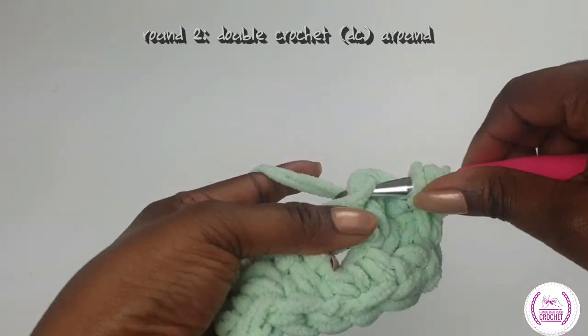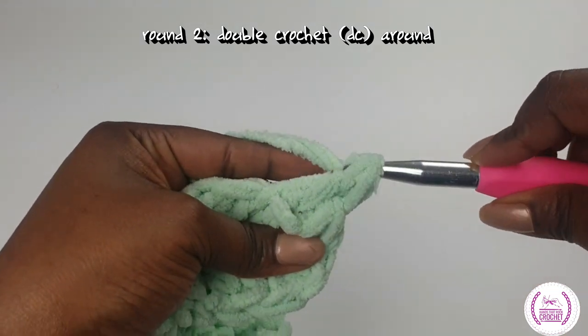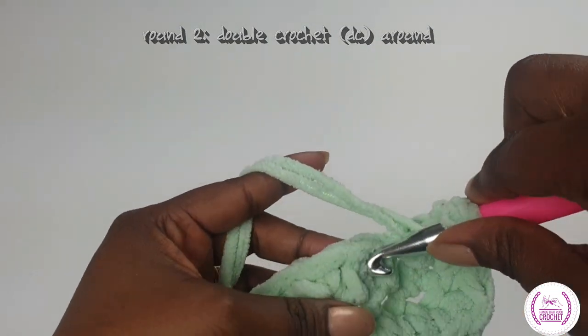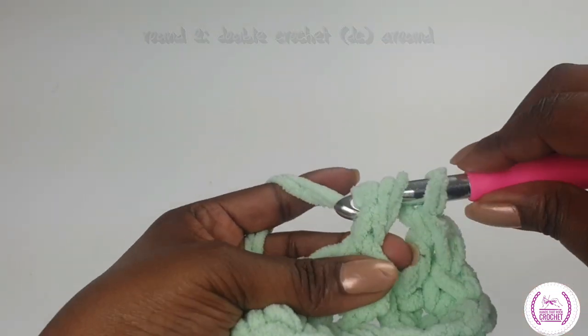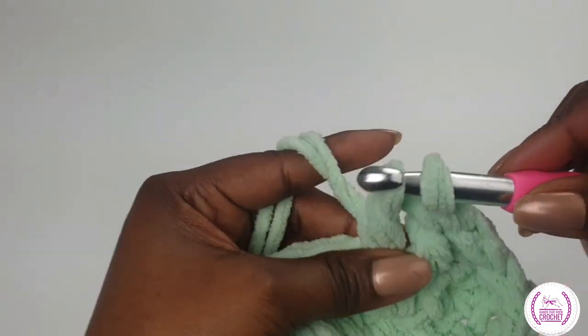Now into each single crochet we're going to be making double crochets all the way around. Yarn over, two loops on your hook. Into the next space, make a double crochet, and carry on all the way around.